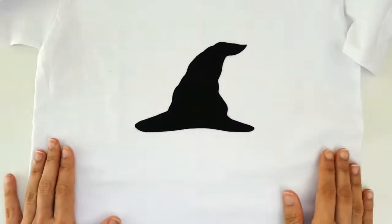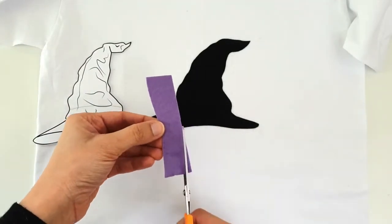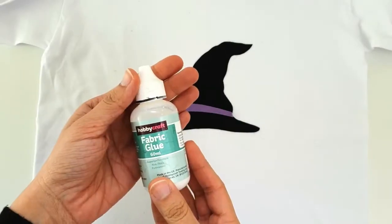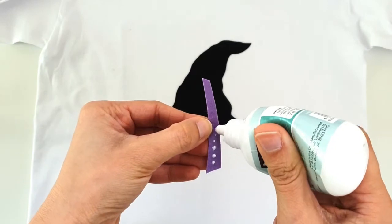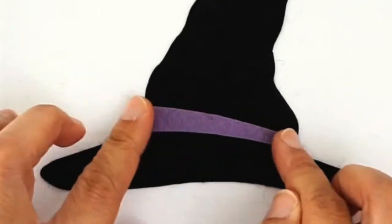So here we are, the t-shirt's nicely ironed out, but I wanted to have some more detail so I take a piece of purple felt and I'm going to look at the pattern and just eyeball a curved shape for the band of the hat. I take my scissors and cut out a rough curve, and then I use some fabric glue dotted on the back of the purple felt and stick it on. And there it is — that's the trim on the hat.